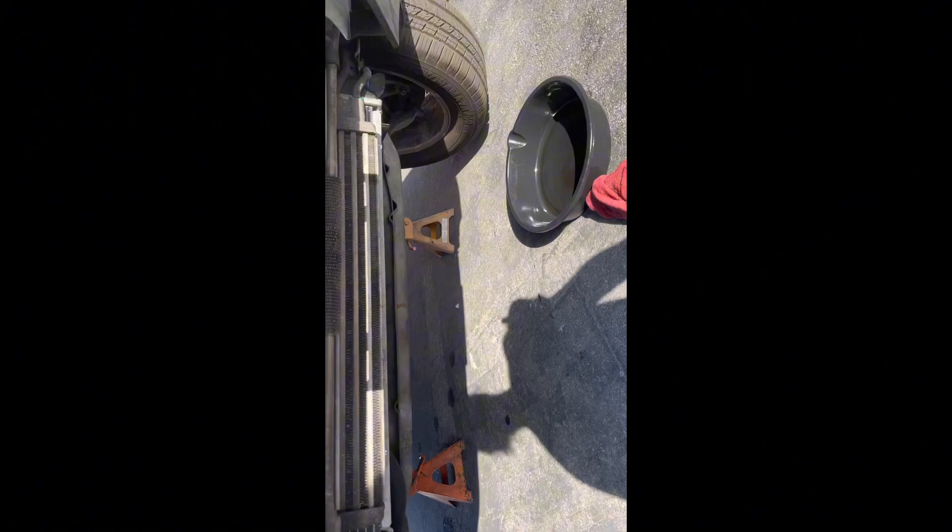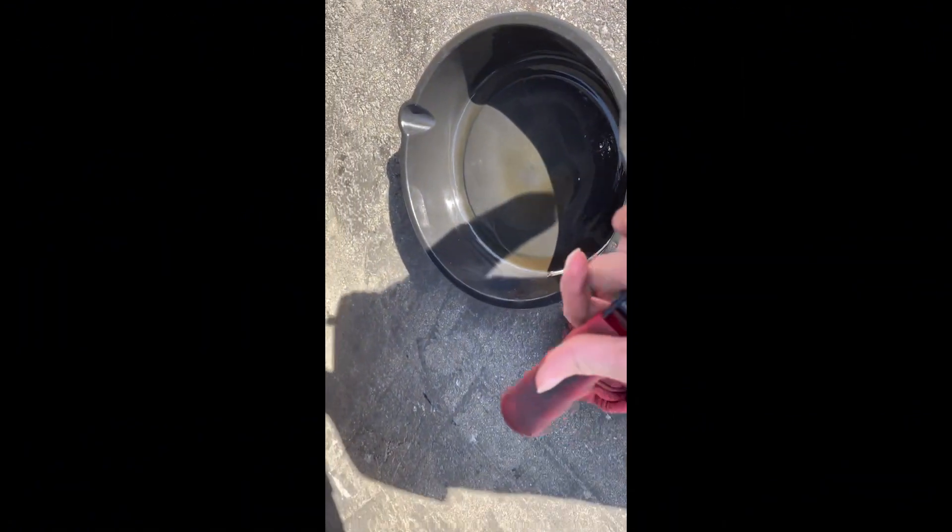And then last but not least, we have a rag to clean up, an oil pan, and an oil filter wrench to remove the oil filter.